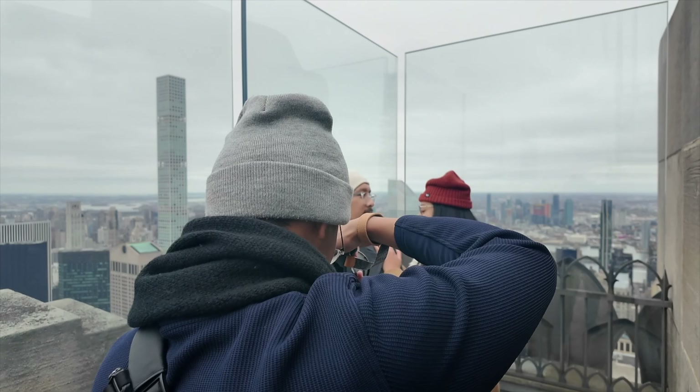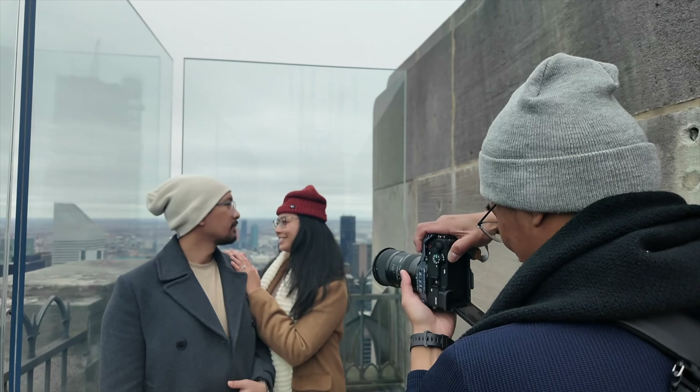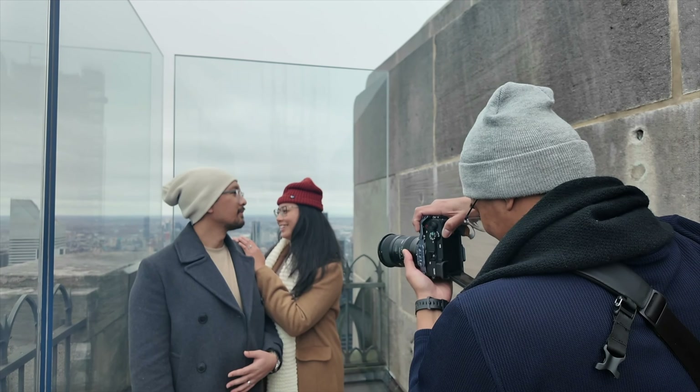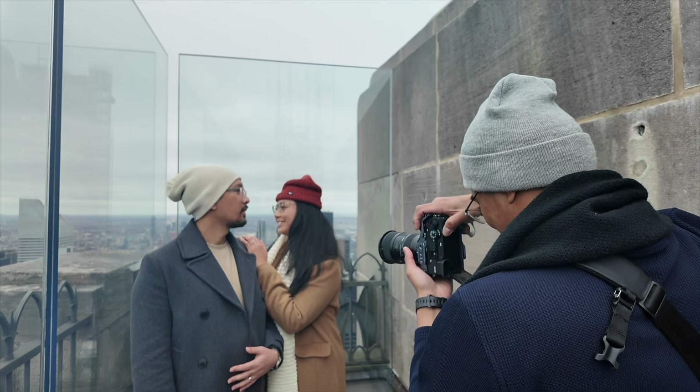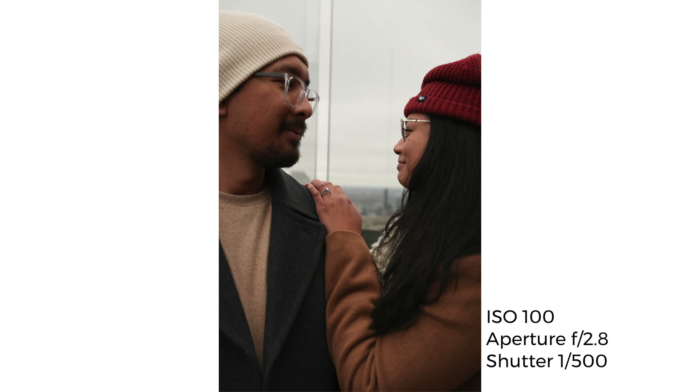I wanted a little more intimacy, but this time I had the missus put her hands on his shoulder. Although their heads aren't as close as in the previous shots, with the tighter framing you can feel not just the frame itself, but also the space in which we perceive their closeness and proximity.